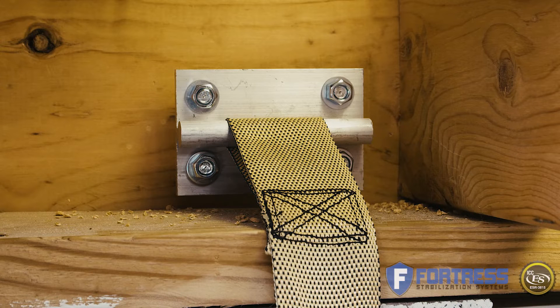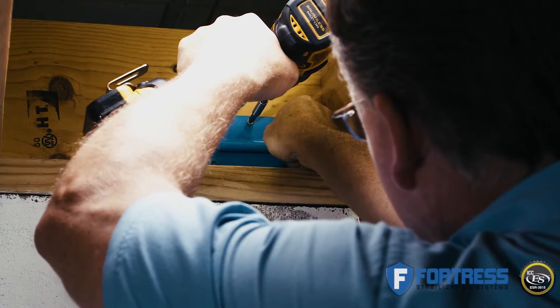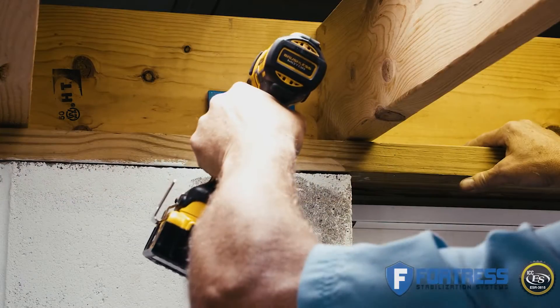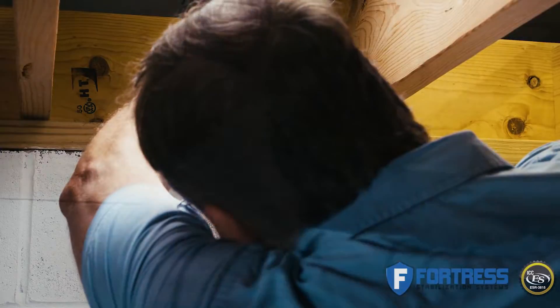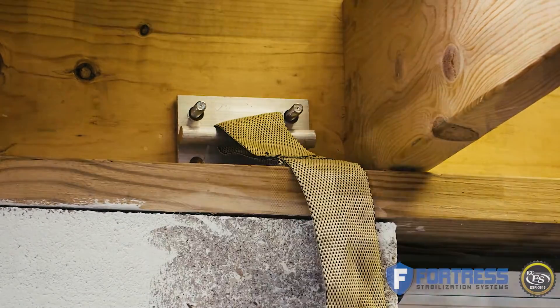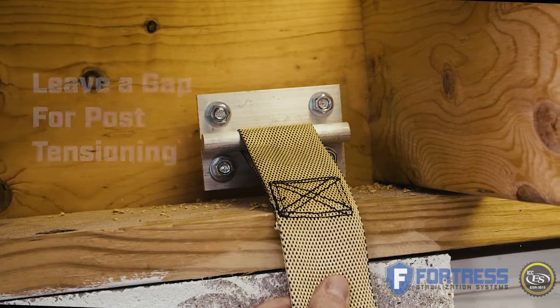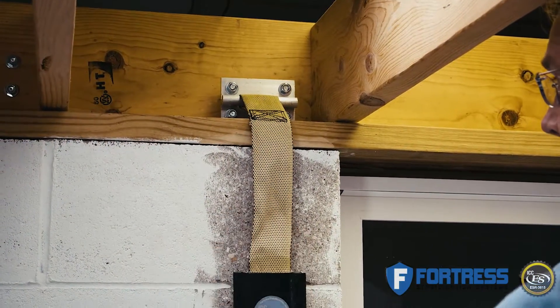The preferred top anchor is the rim joist or band board anchor. The first step is to use the anchor jig to pre-drill holes. Ideally, the anchor should be installed slightly above the sill plate. Secure your jig in place with a screw and drill the four holes. Then place your top anchor in place to ensure correct alignment and insert the four hanger bolts. Loosely place nuts on the ends of the bolts and pull the anchor out to the nuts — do not tighten the nuts at this time. Leave a gap behind the top anchor for post-tensioning after the strap is installed and the epoxy has fully cured.